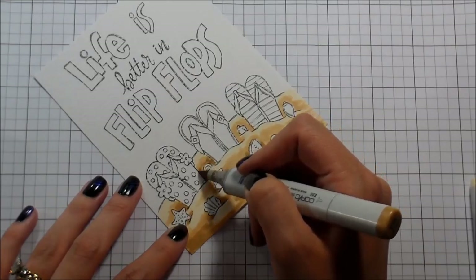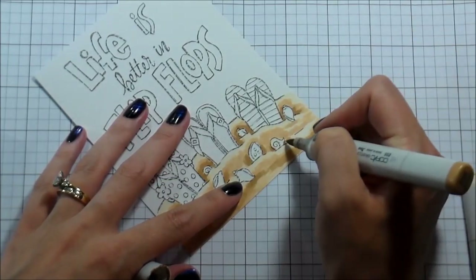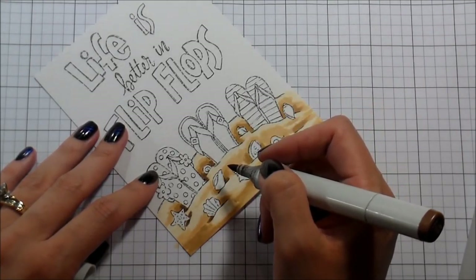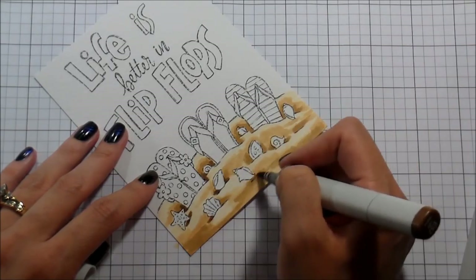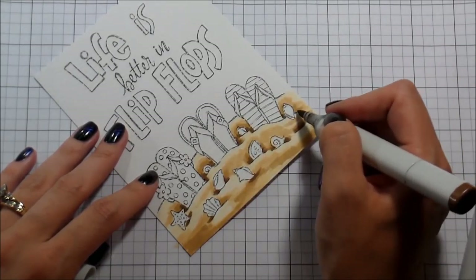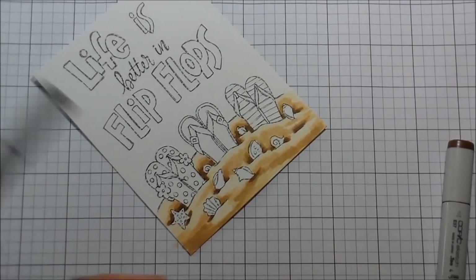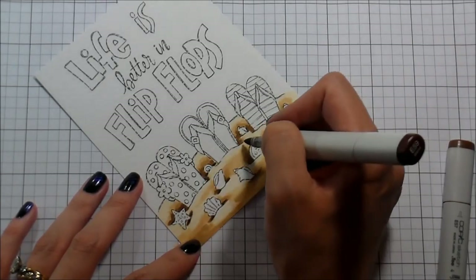I originally picked this one because I try to pick which one I want to color based on whether I think I will actually send this to anybody ever, or will it just go to the card graveyard here in my house. When I saw this one I immediately thought of my friend Jen Shirkus who refuses basically to wear anything but flip-flops. She lives on the east coast somewhere really close to the beach.